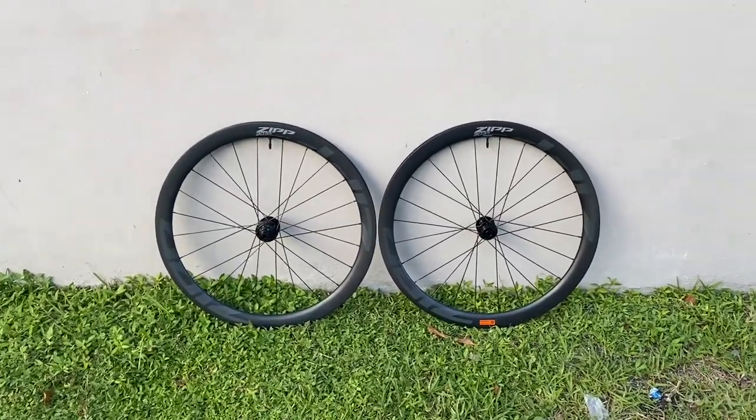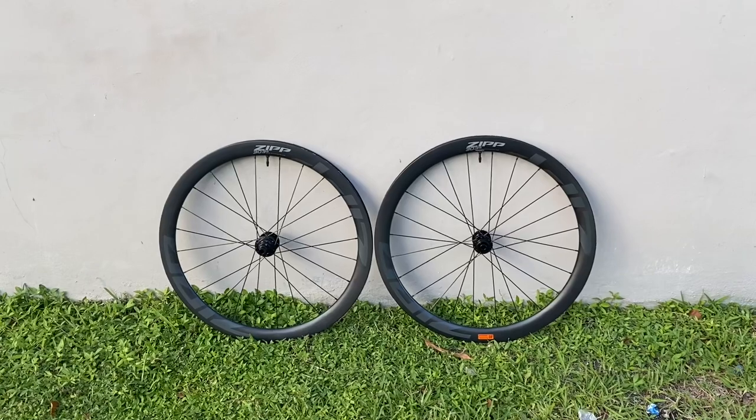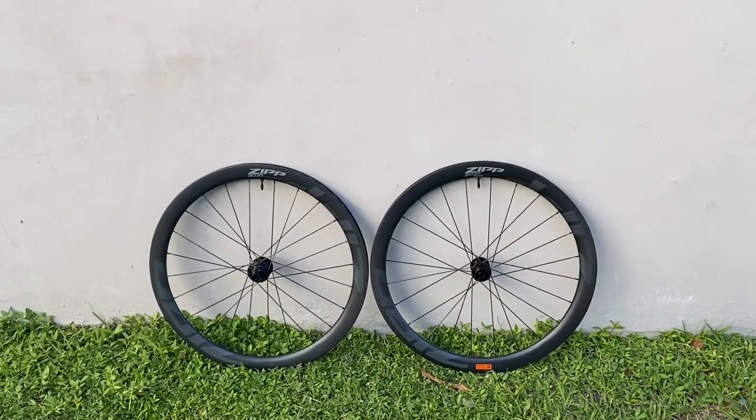Hey, how's it going everybody? This is GC Performance here back with another video. Today I have another fad, another craze, another new type of wheel going out there.